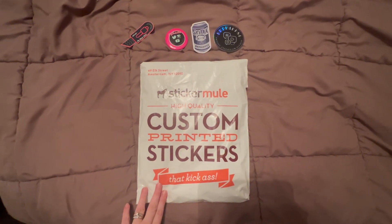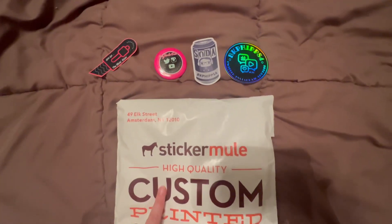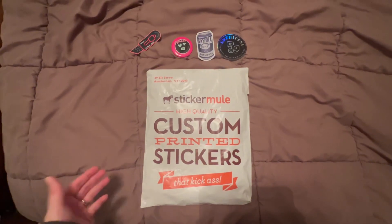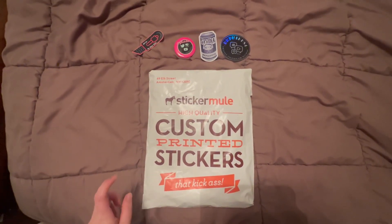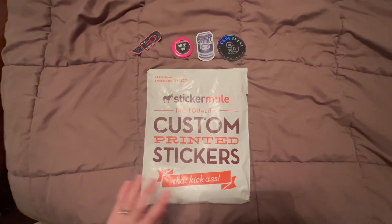I get most of my stickers, pins, and magnets from Sticker Mule, so I ordered a t-shirt and wanted to do a short video to see how it comes out. In the YouTube description below, there's a coupon you can use, so if you like what you see, definitely check them out.